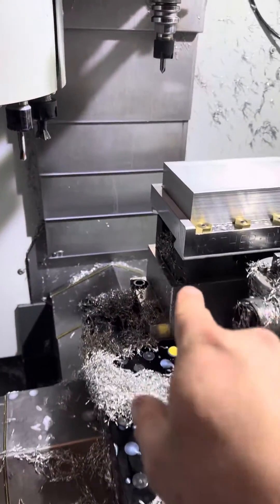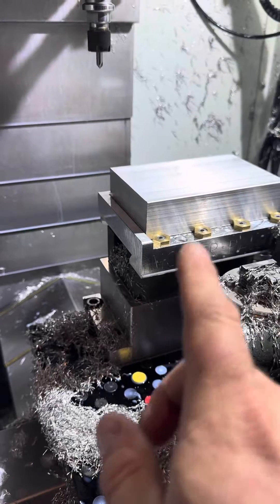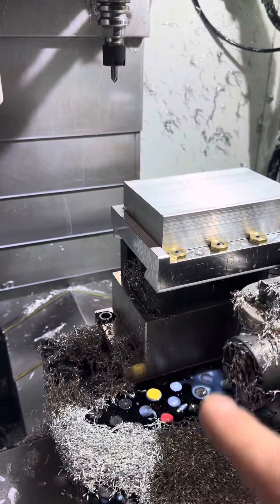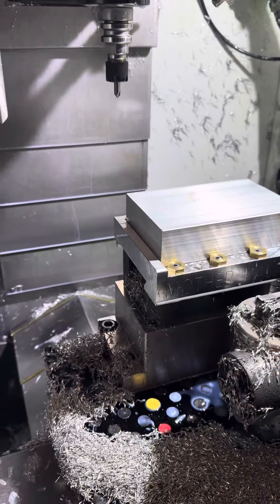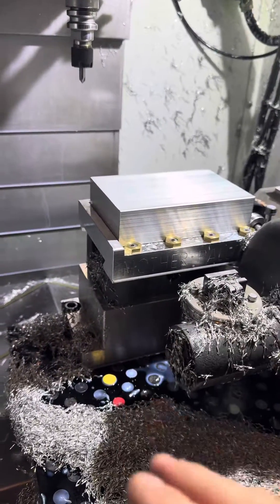I looked at a lot of vices and what I ended up finding that was a perfect size was Orange Vise centering 5th axis vices. This thing was great, and what I liked about it most is that it used a dovetail system that was very similar to their main line of vices that they did sell pallets for. I asked the guy if he planned on selling pallets for it.